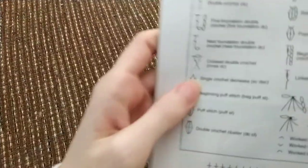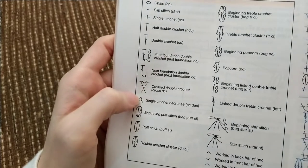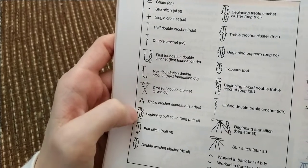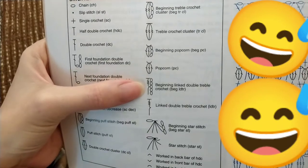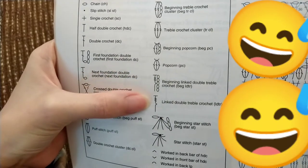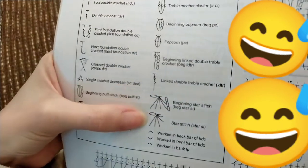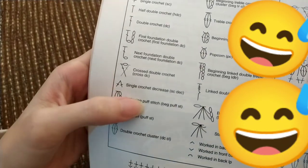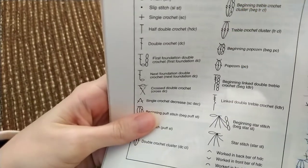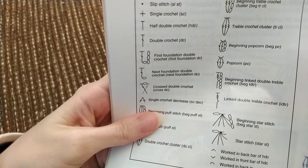Here's what we've got going on in the stitch guide: cross double crochets, puff stitches, double crochet clusters, treble crochet clusters, popcorns, linked double treble crochet — I don't know what that is, I've never done that — and star stitch. And of course you've got half double crochets, double crochets, and single crochets. Very, very interesting. I need to learn what a linked double treble crochet is.